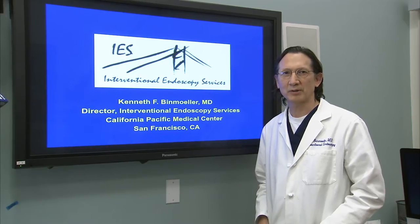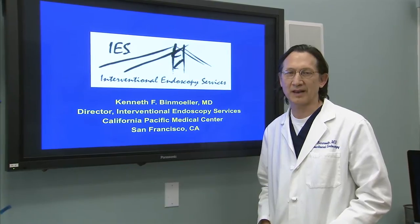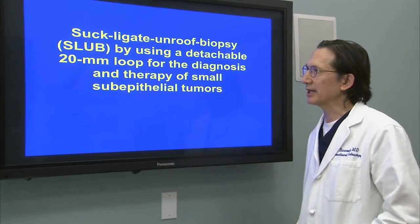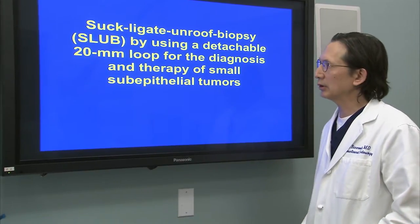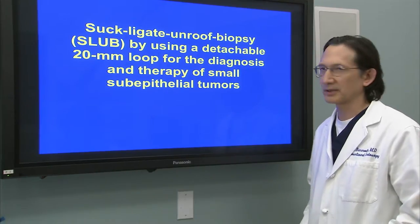Hi, I'm Ken Benmuller. I'm the Director of Interventional Endoscopy Services at California Pacific Medical Center in San Francisco. I'd like to provide an introduction and overview of our paper entitled Suck-Ligate Unroofed Biopsy, called SLUB, by using a detachable 20 millimeter loop for the diagnosis and therapy of small sub-epithelial tumors.